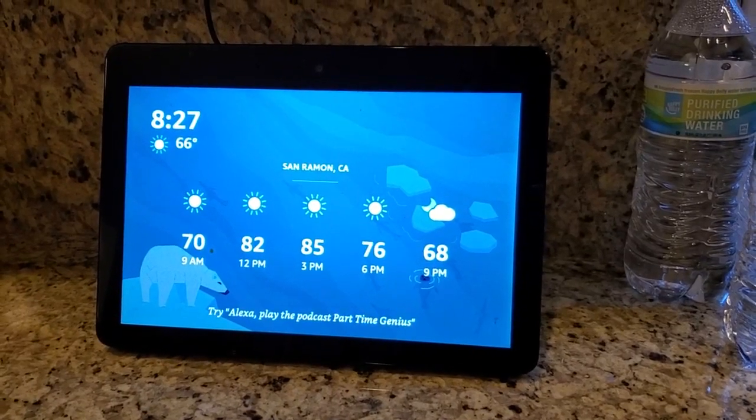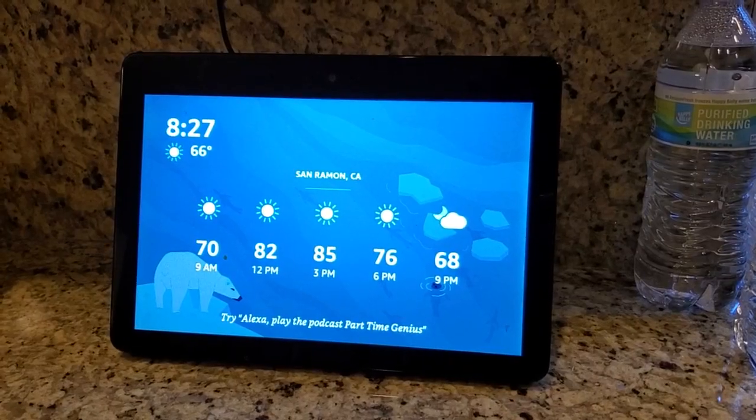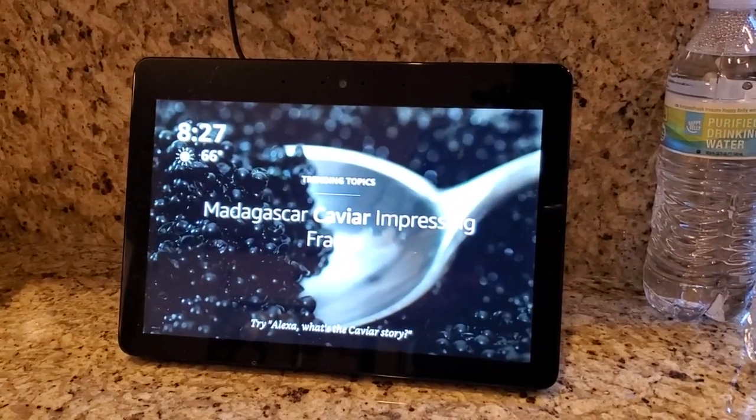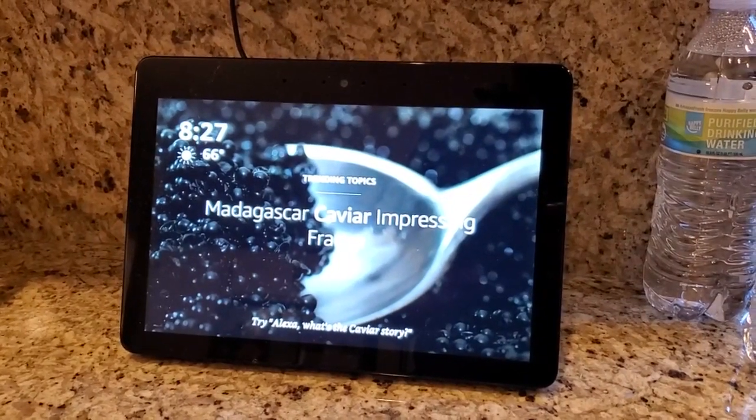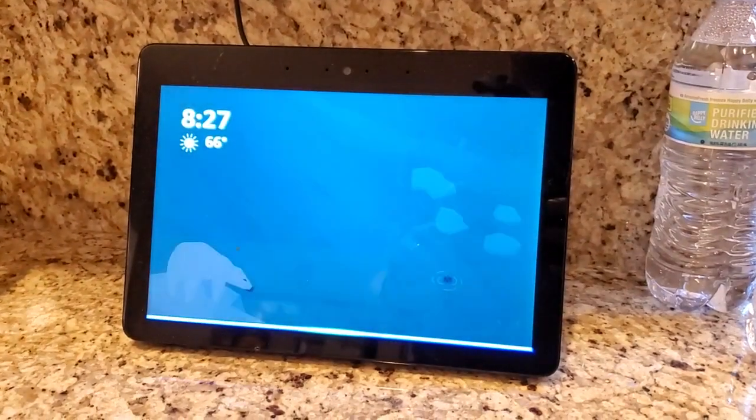I'm Tom from do-it-yourself home automation and this is a look at watching live TV on your Amazon Echo Show. If you have Hulu with a live TV streaming service, all you have to do to play a channel is say 'Alexa, play ESPN on Hulu.'